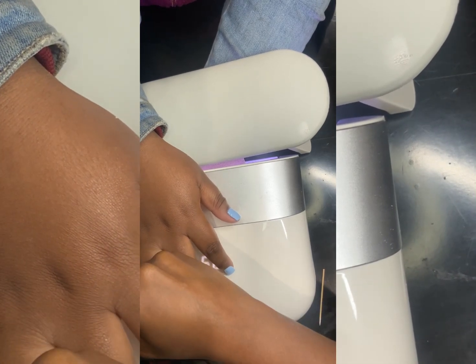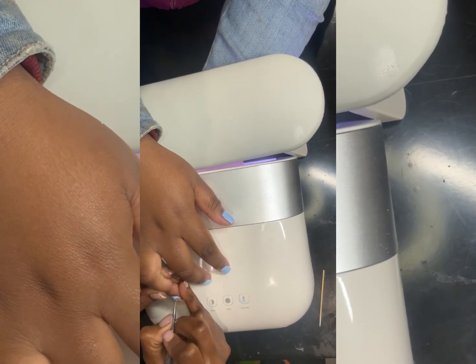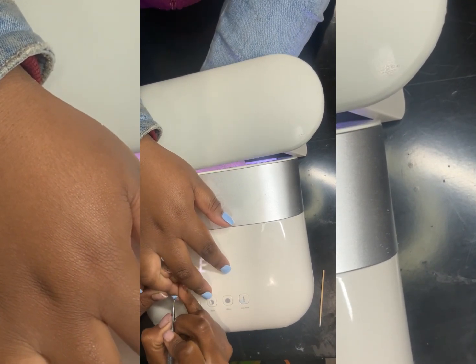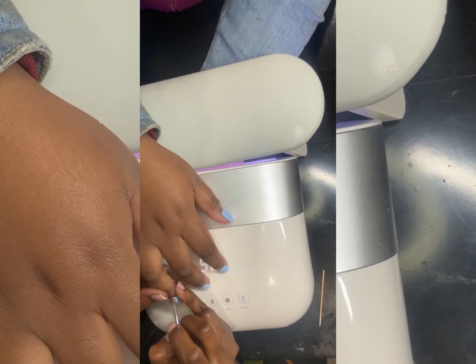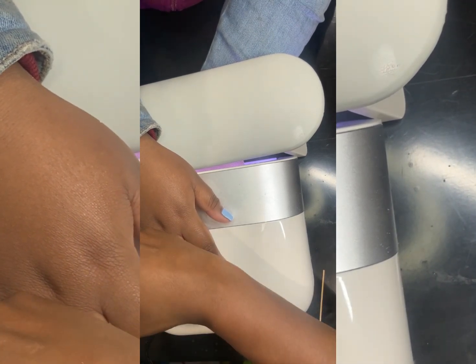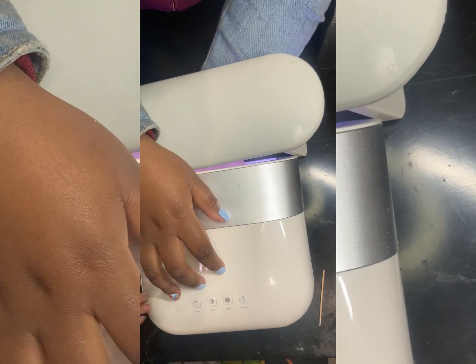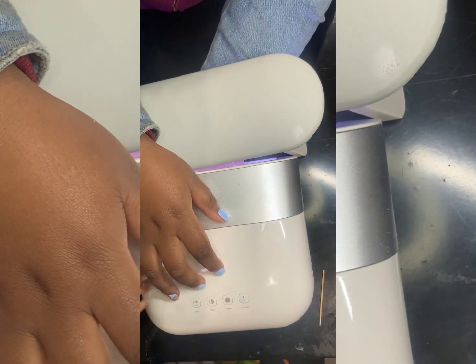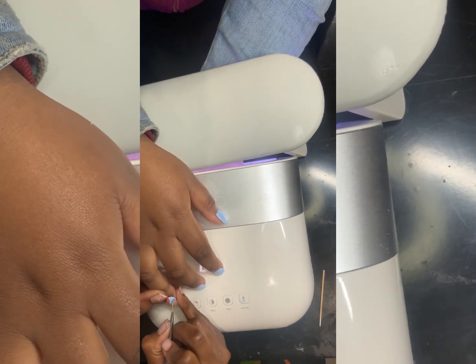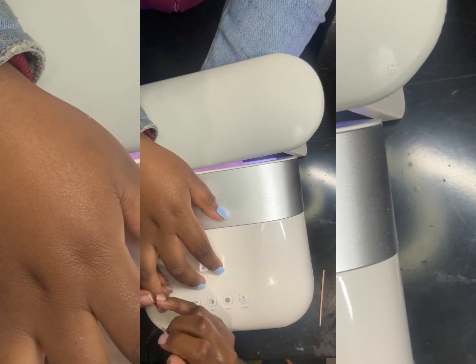I'm glad she came to me to get ready for the spring. This is nothing but some Scooby-Doo on the nail — nothing heavy — so enjoy the rest of the video. It's just something simple. I'm glad she loved it. This is her very first time.